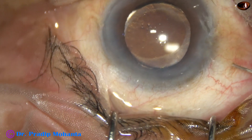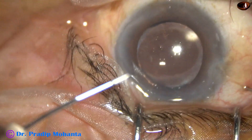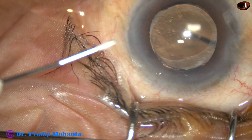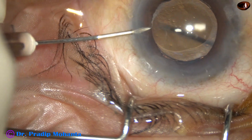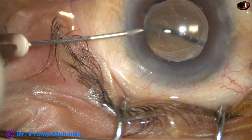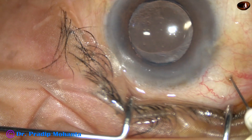This injection is being given with the help of a tuberculin syringe and a 30-gauge needle. As the assistant injects, I introduce this 26-gauge needle through the limbus. Since the piston is not there, the aqueous comes into the syringe and paracentrasis is done.